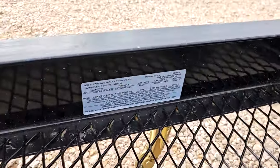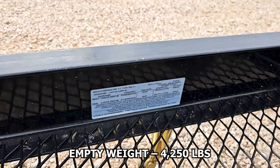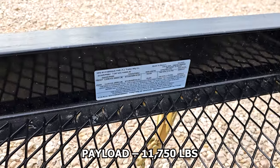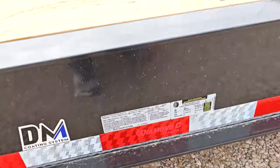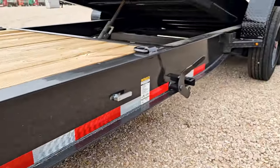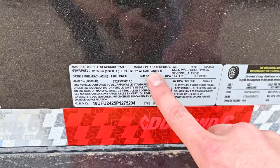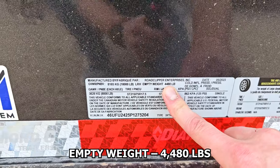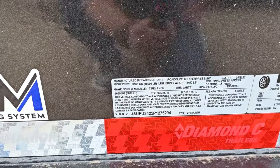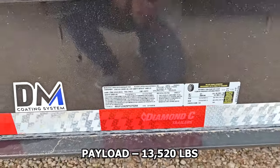Now let's talk empty weight and carrying capacity. On the PJ: GVWR is 16,000 pounds, empty weight is 4,250 pounds, giving a total payload of 11,750 pounds. On the Diamond C: GVWR is 18,000 pounds — the 17.5 inch wheels and tires help bring that up — empty weight is 4,480 pounds, giving a total payload of 13,520 pounds.